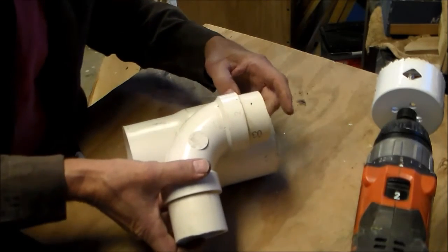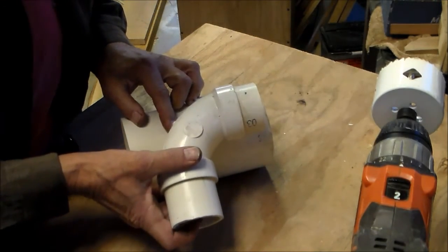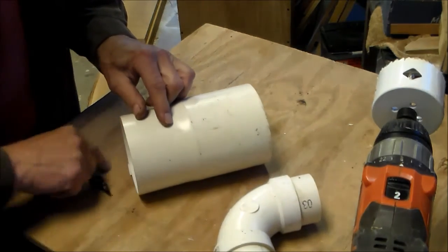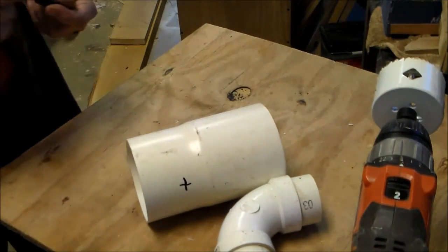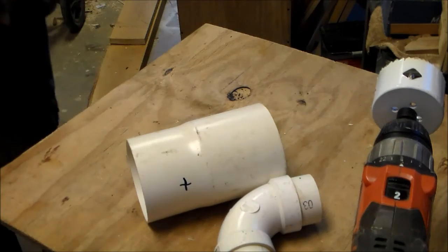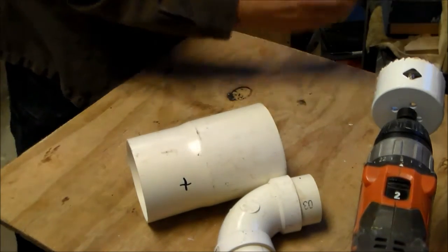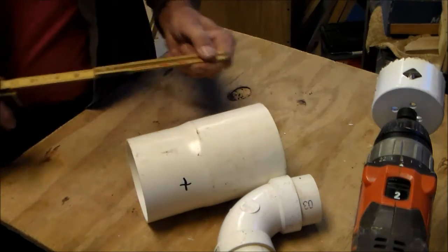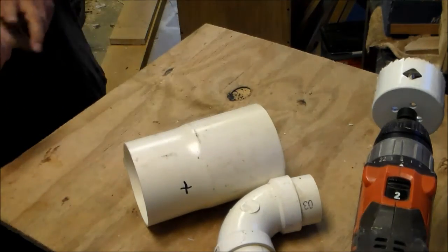The guard is made from a four-inch by seven-inch PVC pipe and I'm using a two-inch elbow as my outflow. I'm locating where I want the elbow to come into this four-inch casing, and I'm going to drill a two-inch plus hole into the side to be able to fit that elbow into the guard.